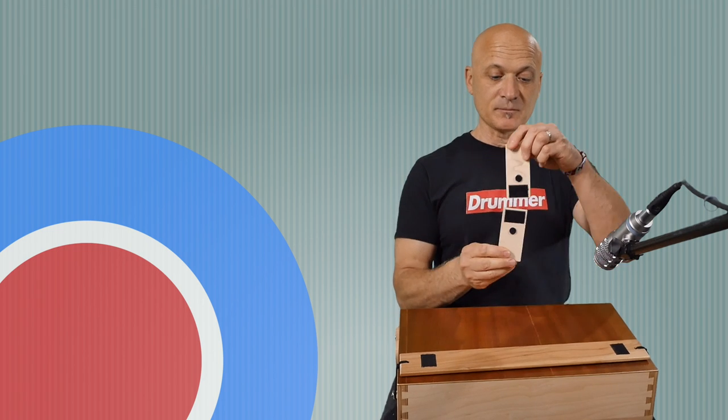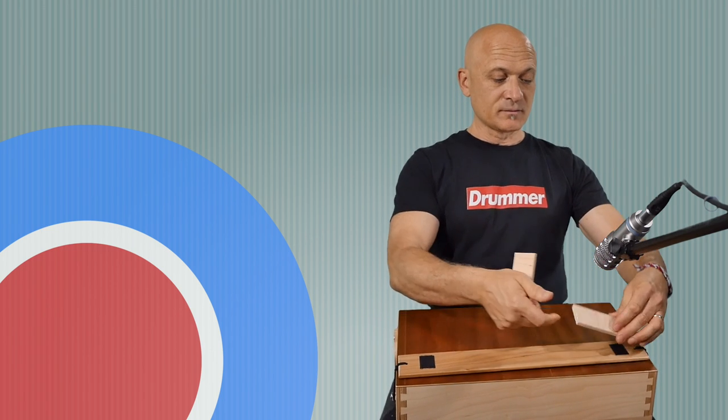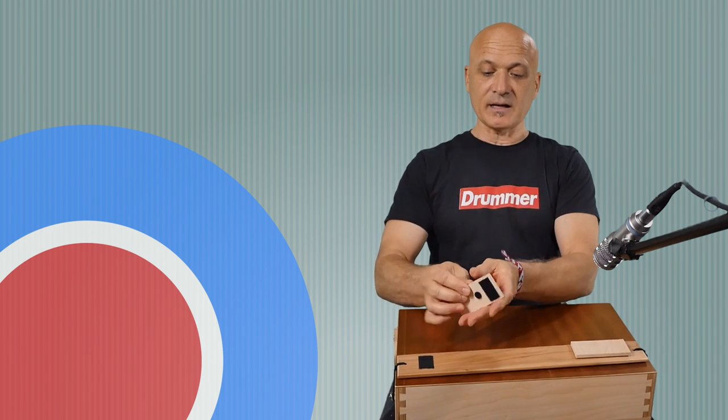These little clackerty clacks — I don't know what they're called, I'm assuming they're clacker doodles, which I think is the technical term for them. Those are nice. They just come off with Velcro and you can use them or not use them. If you wanted to use them for something else, you could — maybe play dominoes or something. Simple and effective.